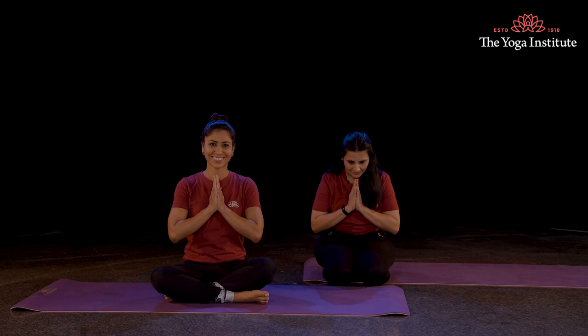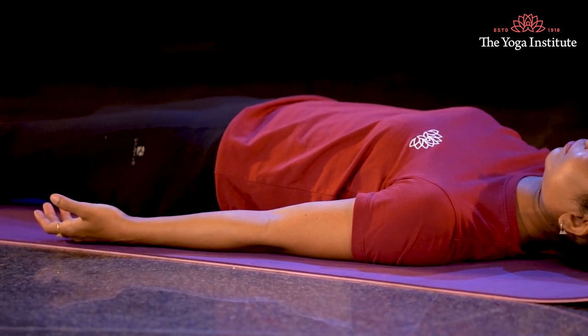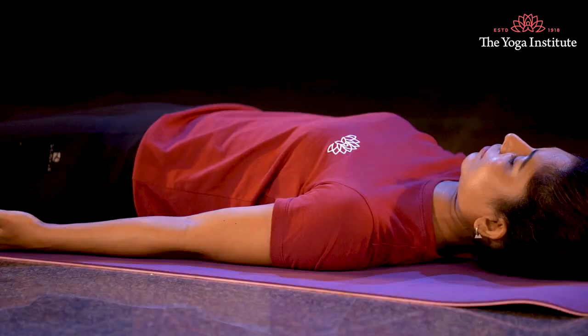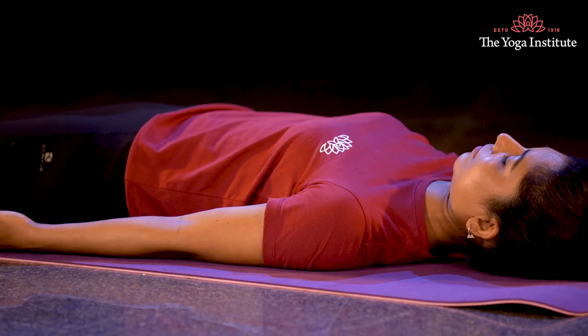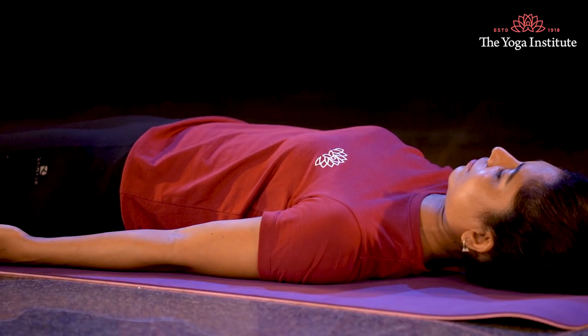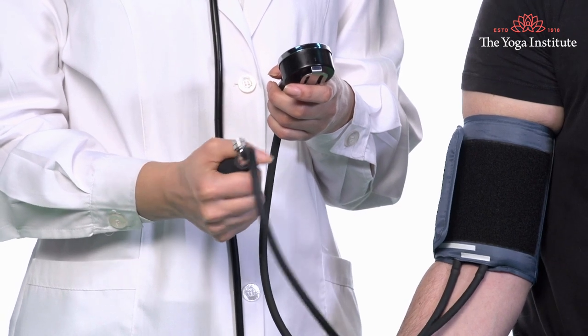Namaste. Namaskar. Shavasana is the most peaceful asana. It encourages complete surrender of the body to the laws of gravity and the mind to nature. This asana is recommended whenever the mind is stressed or the body is exhausted. The complete relaxation of the voluntary muscles immediately transfers energy to the involuntary parts, which produces the necessary balance to regain strength. Shavasana encourages conscious relaxation, which normalizes blood pressure, pulse rate and respiratory cycles.